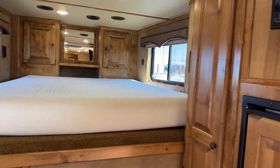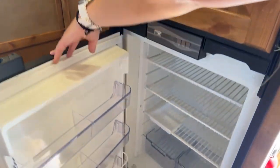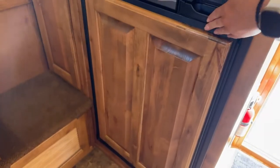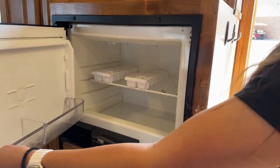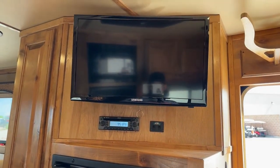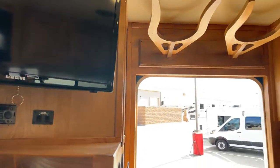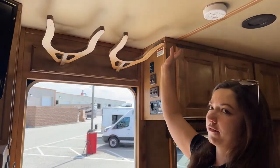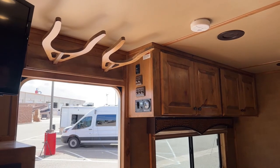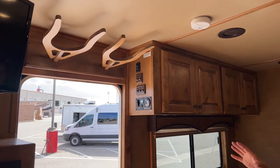Over here on the right-hand side, we've got our refrigerator and freezer — it's the bigger refrigerator that we can fit in these LQs, and you get the bigger freezer too. We've got our radio system with the TV up above. Something I wanted to point out: Outlaw puts hat racks above the door in all their trailers — they come in handy big time to keep your hat off the table, off the couch, and in good condition.